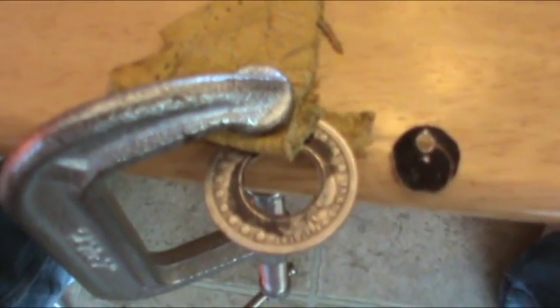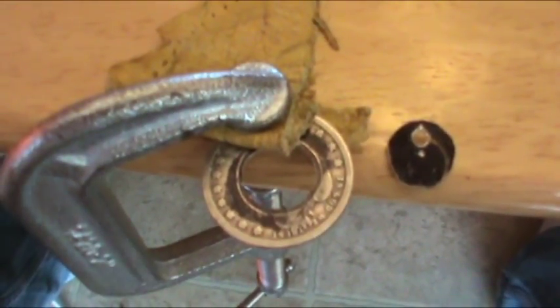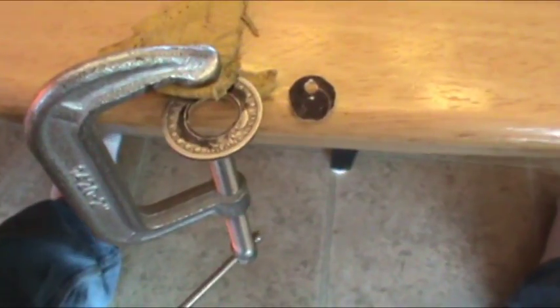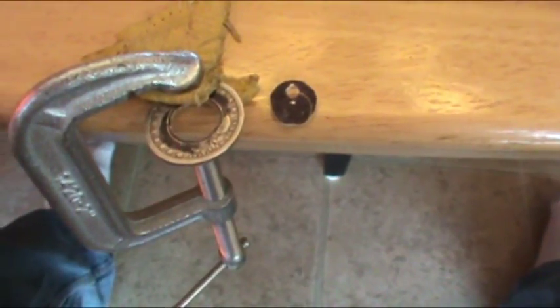If you use a jewelry saw like I did, this is what your end product should look like — you cut on the inside of the mark we made so you can true it up later with some needle files. We've got this extra plug left over that we can keep and melt down later after we've made 12 to 15 of these rings.